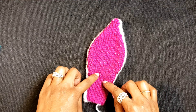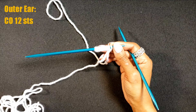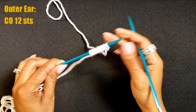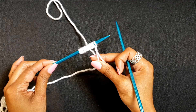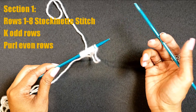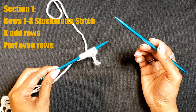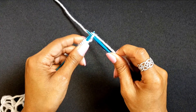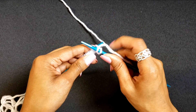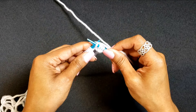We will make two inner ears and two outer ears. Since one is already complete, in this tutorial we'll be making one of each. We'll start with the outer ear, which is in the snow sparkle color. We cast on 12 stitches and we are going to work on section one, which is stockinette. Section one is comprised of eight rows — we are going to knit the odd rows and purl the even rows. I will see you when I have completed section one.